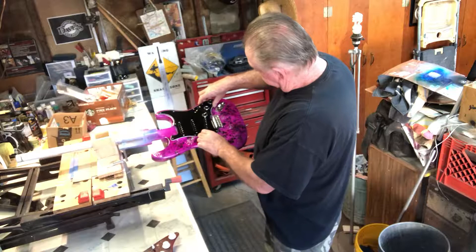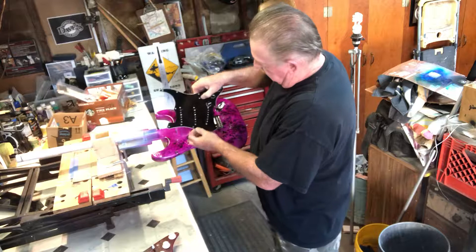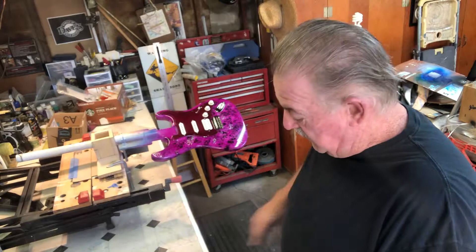Still trying to decide on whether or not I want the black pickguard with black pickups — single, single, single — or the white pickups on the maroon pickguard.